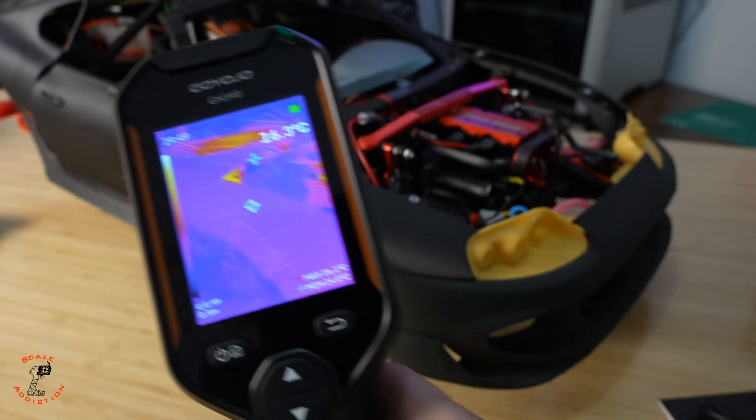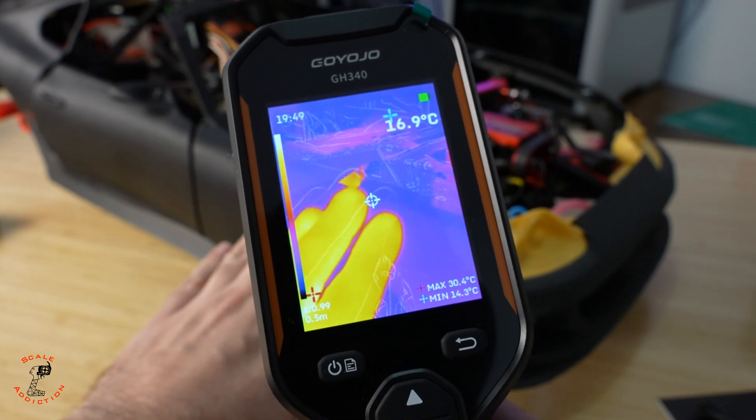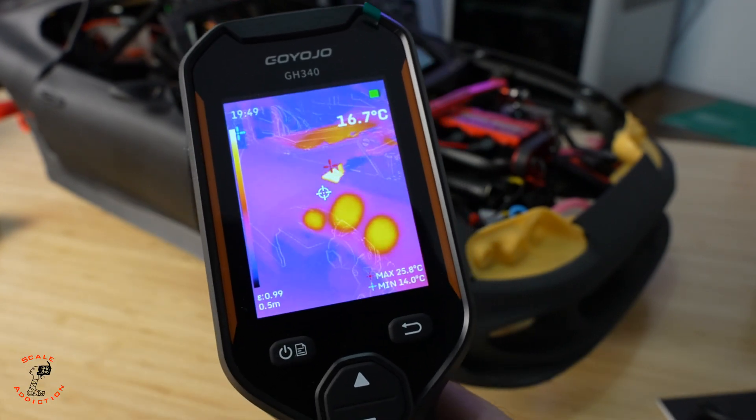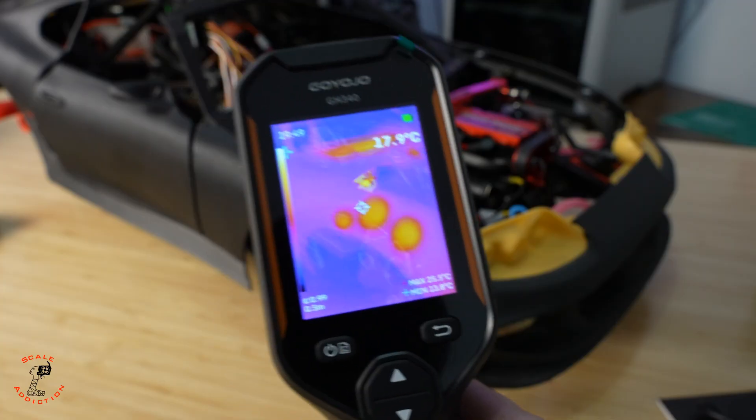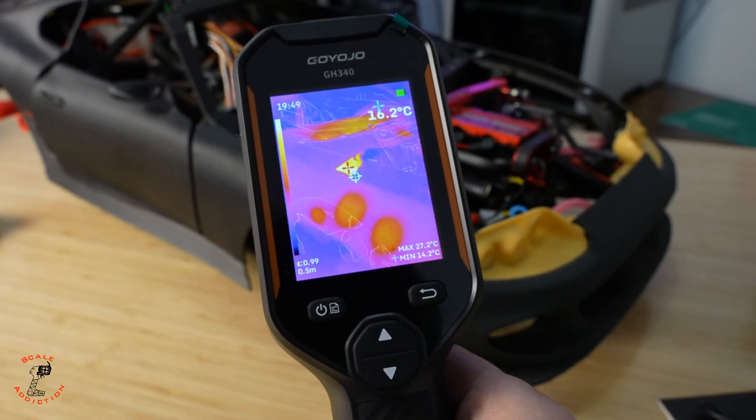Also with the camera, I saw something really cool and wanted to show you. The fender is cold — we don't have any temperature reading there. If I put my hand on it for a while and then remove it, we can see the heat signature left behind. It was so cool — it looks like the Predator movie!